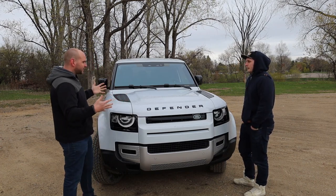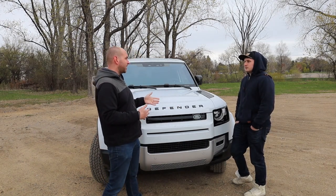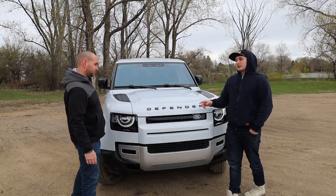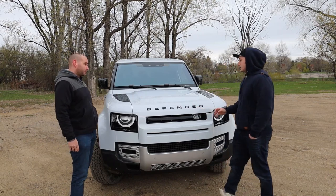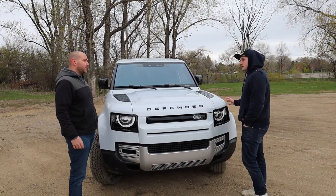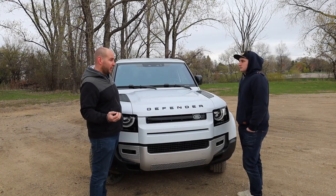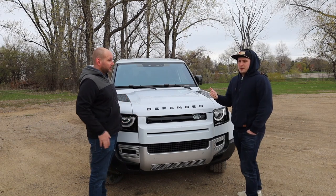Let's talk about just the design. This Defender just recently — last week from when this video was made — won the 2021 World Car Design of the Year. It also holds here in the U.S. the Motor Trend SUV of the Year. So this is a pretty big deal right now. It's a car that's drawing a lot of attention as we're driving down the road and has caught the eye and interest of a lot of people.